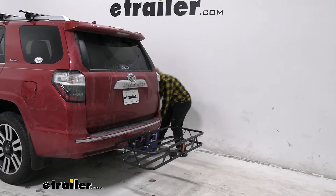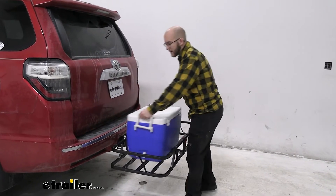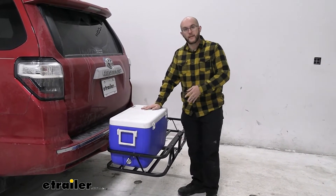I want to take some refreshments with me and my friends, so I can just put this in the back, not have to worry about it, strap it down and head out.